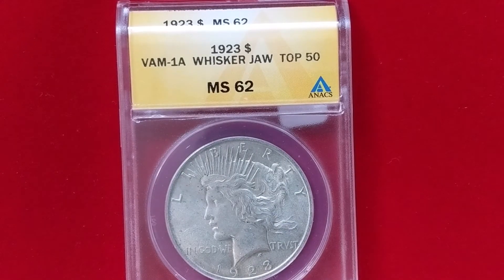This coin is in a slab, which sadly is very common on American and modern coins as a way of grading. To me it's unfortunate — you're stuck with it for those coins — but sadly this practice is spreading to ancient and medieval coins, where you lose the ability to hold the coin in your hands, feel the fabric, and feel the manufacture.